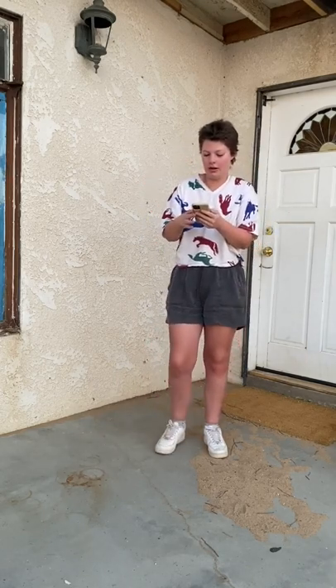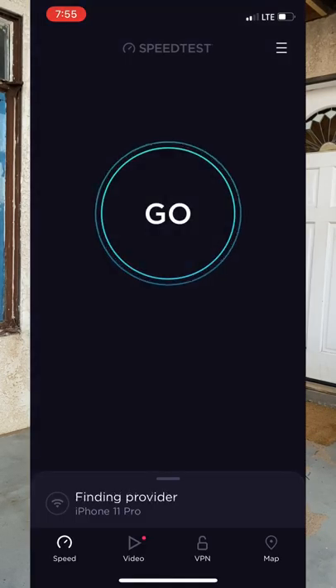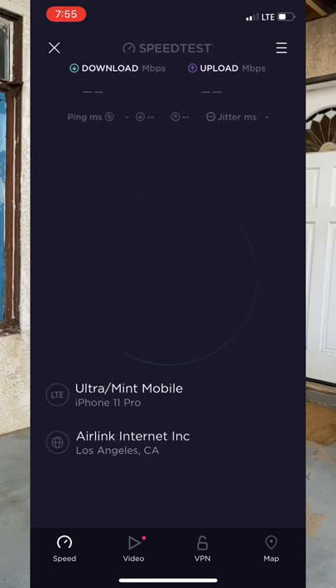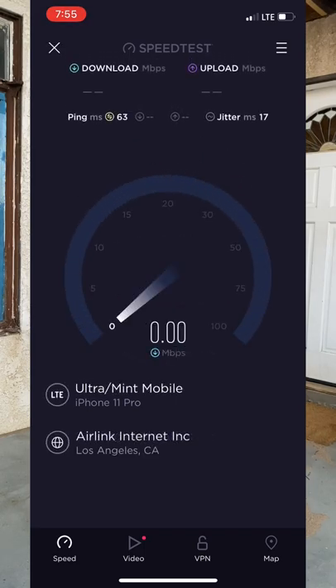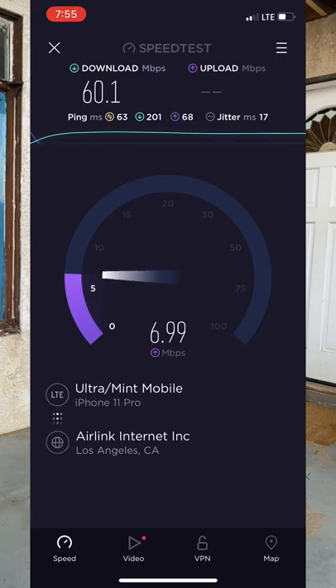Why not? Let me turn off my Wi-Fi, hit the speed test and see. My T-Mobile really doesn't have great service here either, and right now at this exact moment it's clocking 65 megabits per second. It's three times Starlink, and this is Mint Mobile for $15 a month. And that's $135 a month and a huge, bulky setup that you can't put through a wall well.